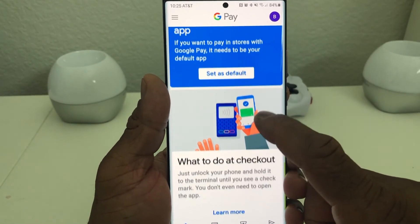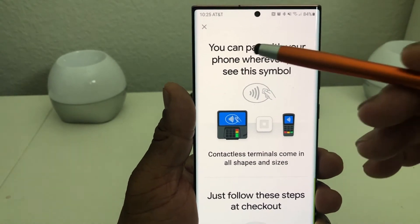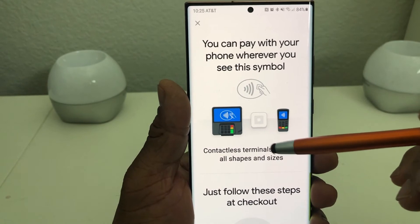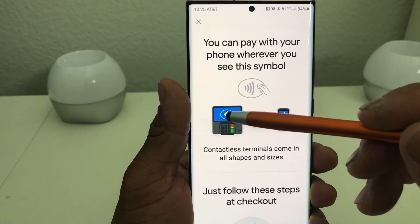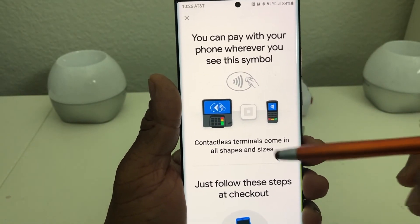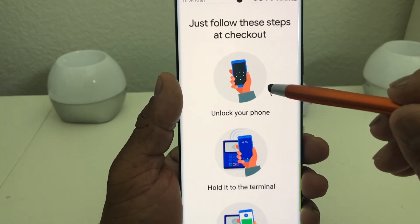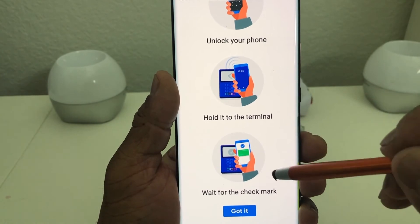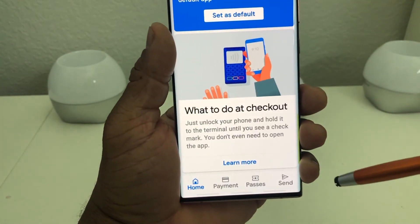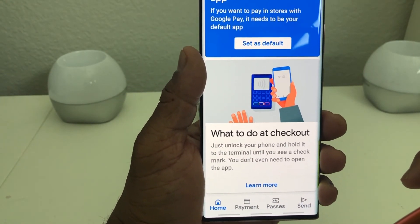If you scroll down a little bit it's going to show you what to do at checkout. Hit learn there. It says you can pay with your phone whenever you see the contactless symbol. At the front register you'll see that symbol on the credit card pad — it'll be a contactless terminal. Just follow the steps at checkout: unlock your phone, hold it to the terminal, wait for the checkmark, and you've got it. That's how simple it is to use Google Pay to make purchases.